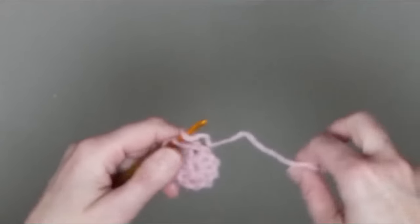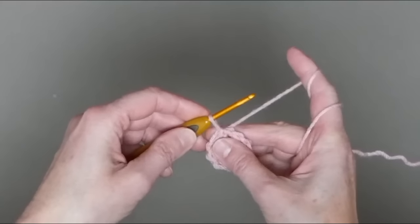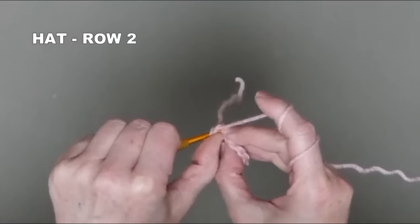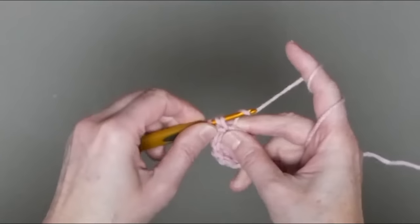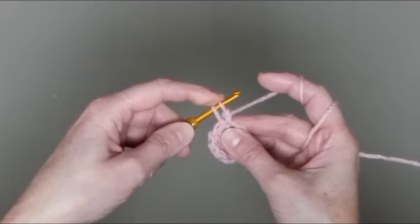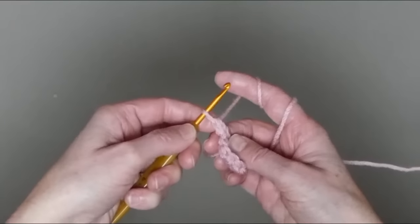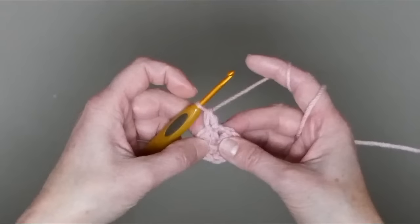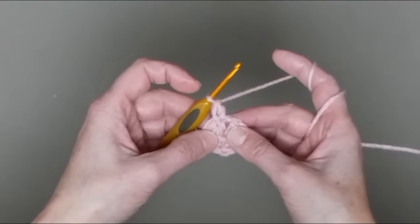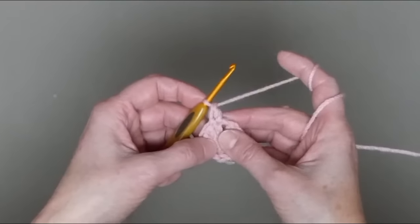To make the elongated DC: after your slip stitch, bring the yarn up to about the height of a double crochet stitch, yarn over, then go into the same stitch. Make a double crochet stitch — go through one, then two loops, then two more loops. That long loop at the start means there is no big hole, and this counts as one stitch. You can start with a double crochet stitch instead of chain stitches.